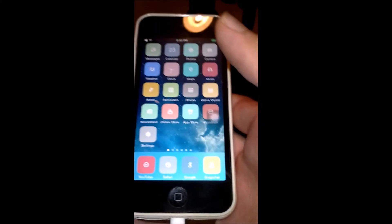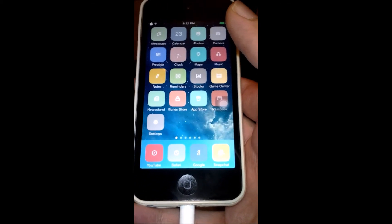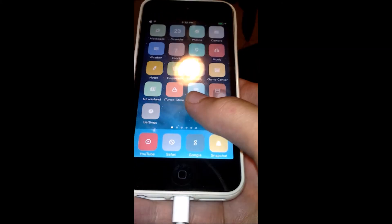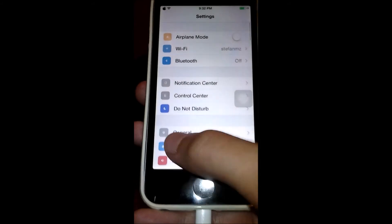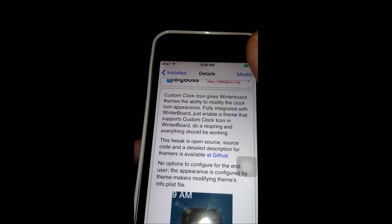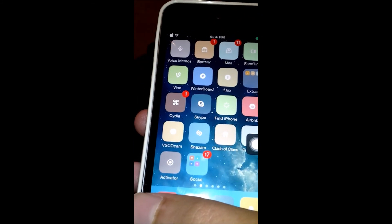Just to finish this video, the theme I'm using now is called Mandolino and it's free in Cydia. You can see that the colors and everything just matches the interface — it's really awesome. In the settings everywhere it looks really cool. Once again this really great theme is called Mandolino, it's free in Cydia.